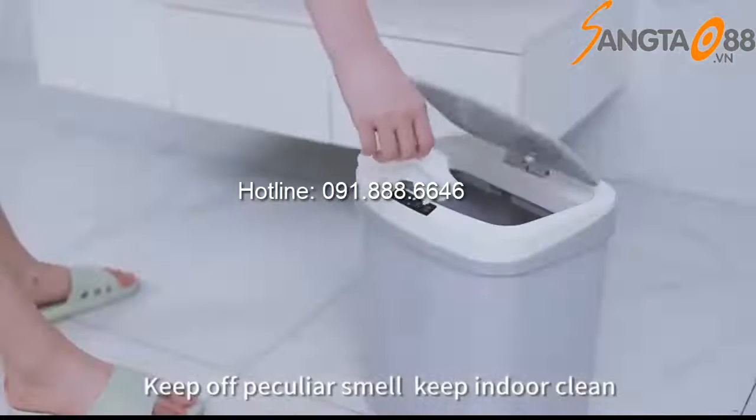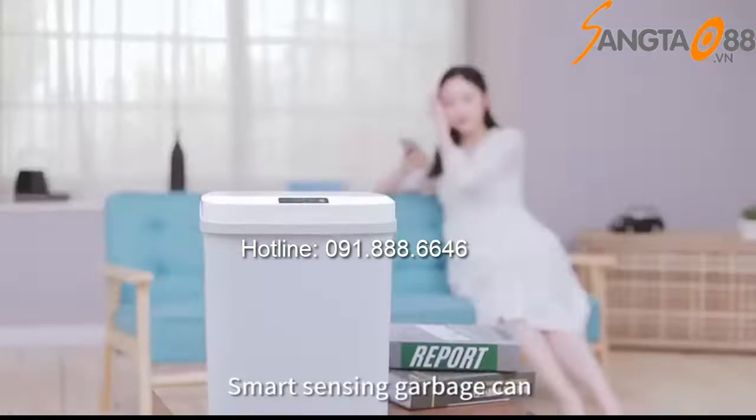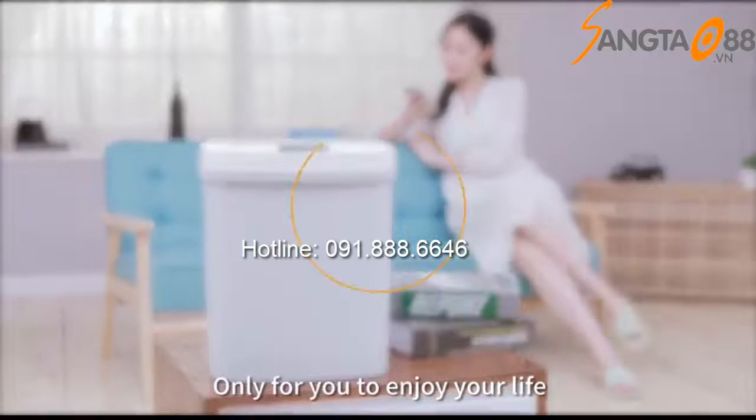Enclosed design keeps off peculiar smell and keeps indoor air clean. Smart sensing garbage can — only for you to enjoy your life.